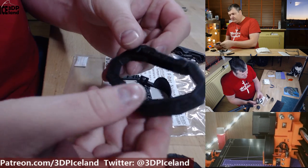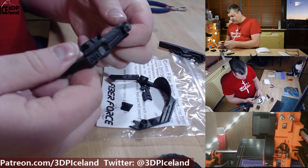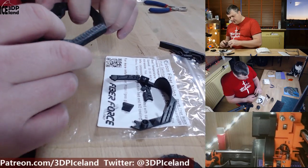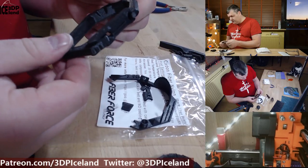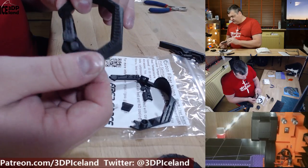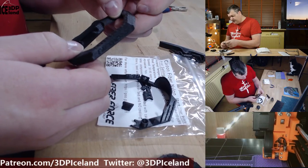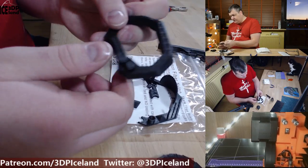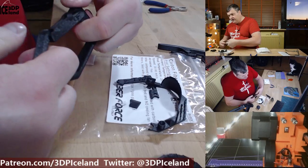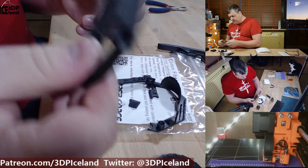I then printed this carabiner — a model I found on Thingiverse — and it is also super strong. I've tried to stress it with my hands and there's no way I can break it. It's like super, super strong filament and I'm really happy with it. I'm going to try fastening it to something and use a cable to try to stretch it out, but with my fingers I'm not able to break it when the carabiner is closed.